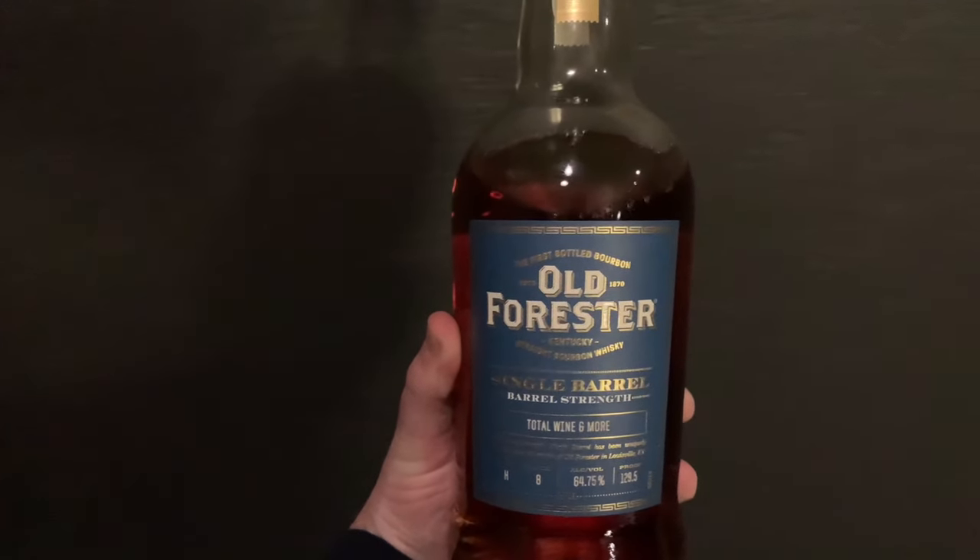I can't get over how good this is. You can find the core lineup easily. Right now they're releasing a little tray at stores — you get the Bottled in Bond, 1910, and 1920 for $100. It's like a mini set of 350ml bottles, same shape and label. At Albertsons they're also selling them individually. You can get the Bottled in Bond for about $28 to $30 or the 1920 for $37 — great if you don't want to spend $60 on one bottle.